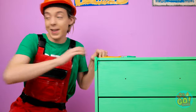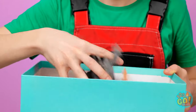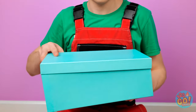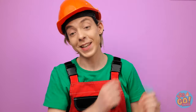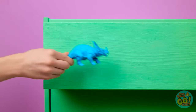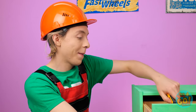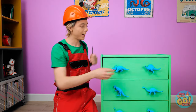Looks pretty good! Now it's time to attach some hardware! Take a bunch of these little toys and toss them into a bin along with some paint! Shake it all up — voila! Pick the toy you want and place it wherever you want the new knob to be! With a screwdriver, stick a screw into the toy! Check out your new dresser, Matt! Well done!